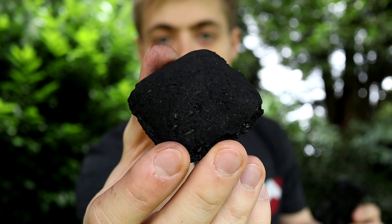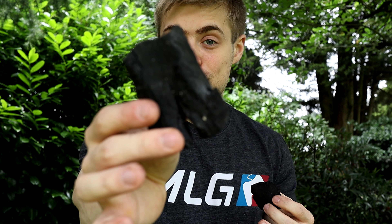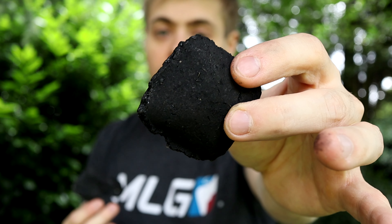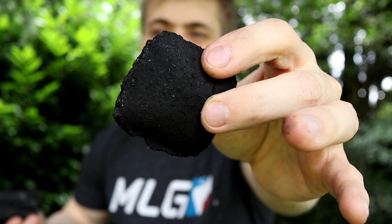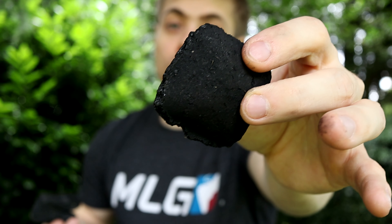Let me give you a quick lesson on charcoal. I have two kinds here: a charcoal briquette and a piece of lump charcoal. Today we're using lump because it burns a lot faster but a lot hotter — perfect for grilling and hot-and-fast cooks. Briquettes release their energy a lot slower, so they're better for longer cooks like pork butts, briskets, and beef ribs where managing the fire over a long time is easier.